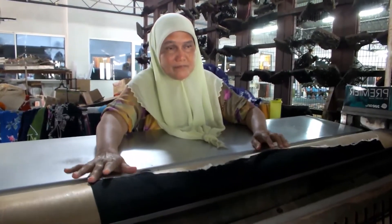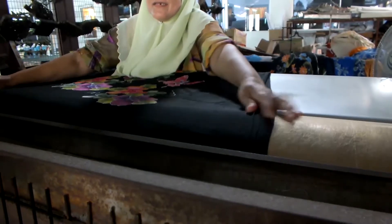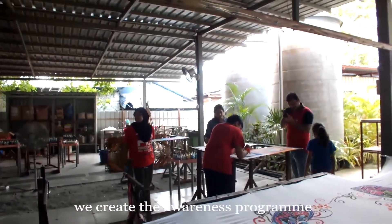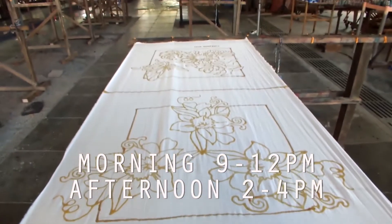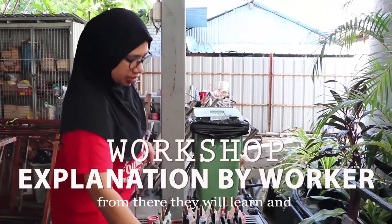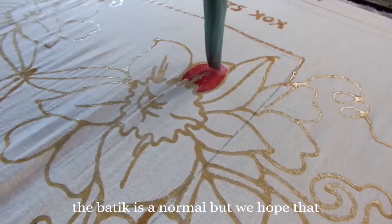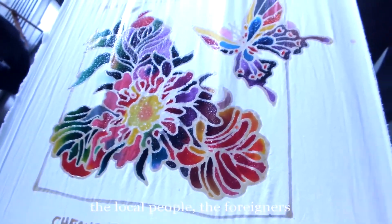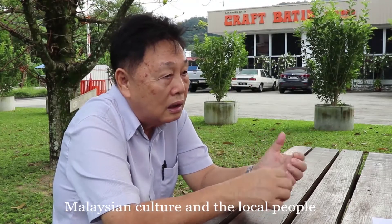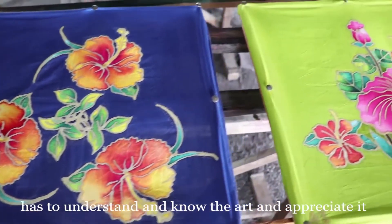We create the awareness program so that students who come in, or guests, can participate in the activity. From there they will learn and understand our culture, our art and craft. Batik is a Malaysian culture and we hope that local people and foreign visitors would appreciate batik. The local people have to understand and know the art and appreciate it — it is our Malaysian culture.